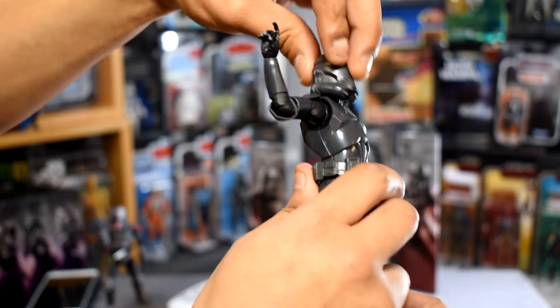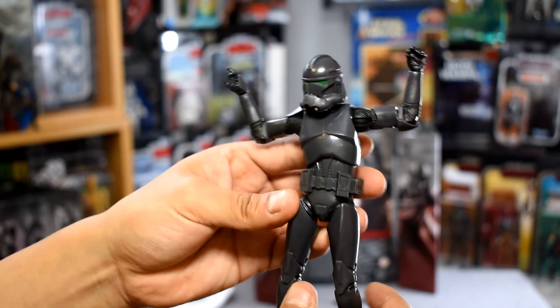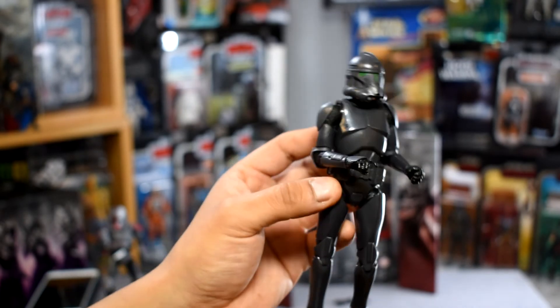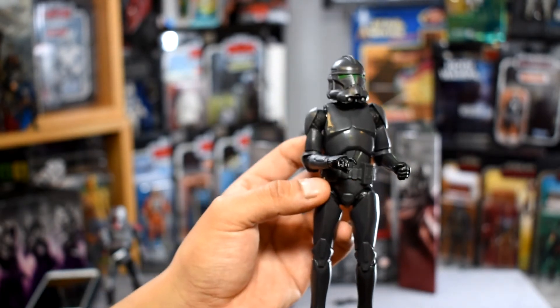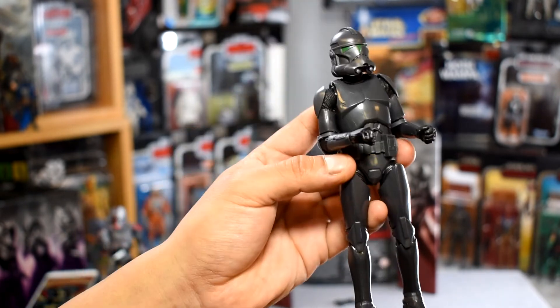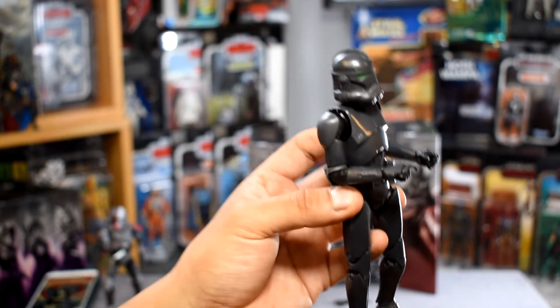Hats off to the head articulation — it really adds to the inflection you can pose for these figures, especially the ones whose faces you can't see. It adds a lot of body language to their poses. Great to see all these articulation updates on Phase 4 figures; it looks like this is the norm moving forward.